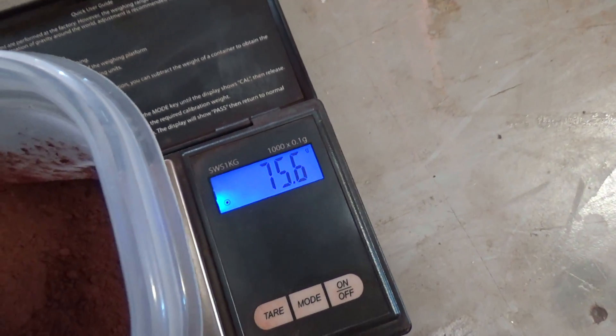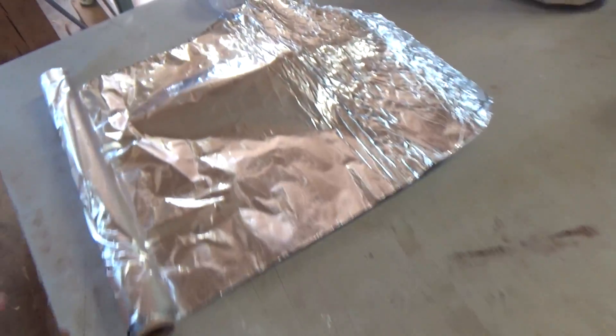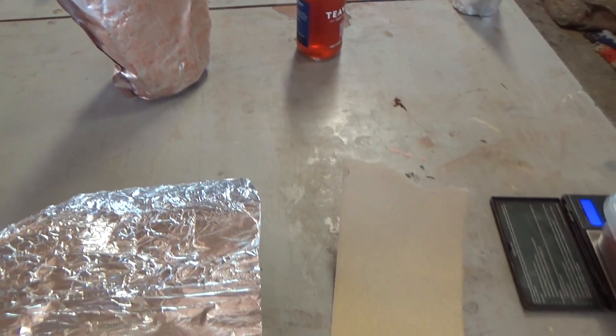I have about 75 grams of red iron oxide in this little container, and now I'm gonna try to make the aluminum powder with this 120 grit sandpaper.